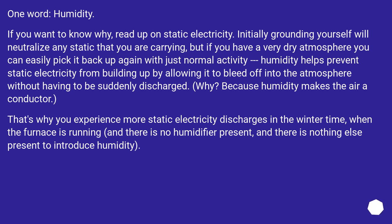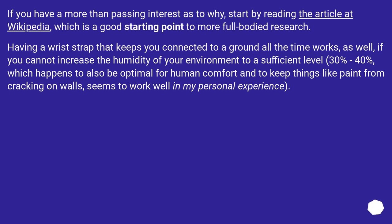Why? Because humidity makes the air a conductor. That's why you experience more static electricity discharges in the wintertime when the furnace is running and there is no humidifier present. Having a wrist strap that keeps you connected to a ground all the time also works if you cannot increase the humidity of your environment to a sufficient level — 30% to 40%, which also happens to be optimal for human comfort and to keep things like paint from cracking on walls.